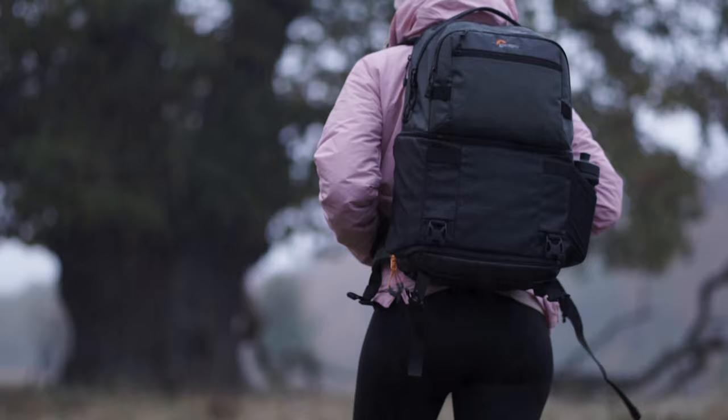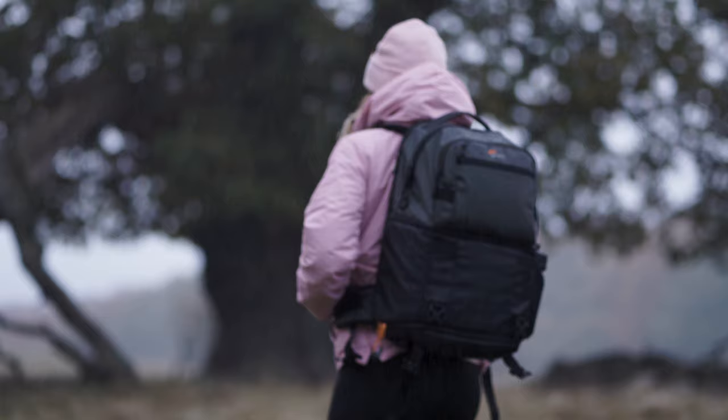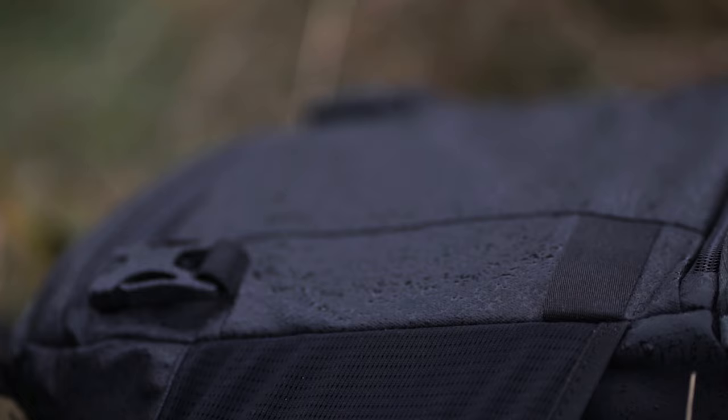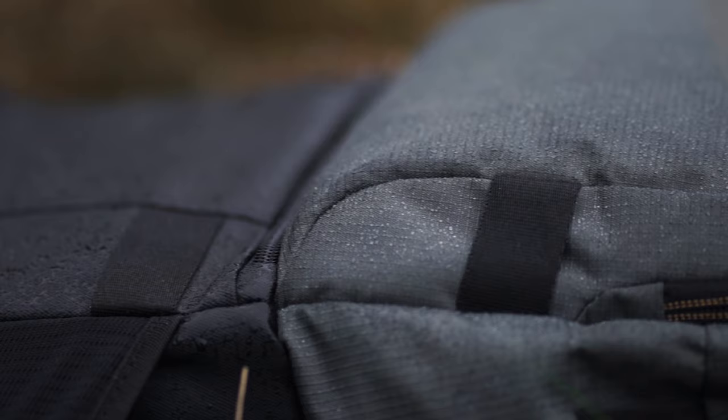Finally, how it copes with outdoor elements — surprisingly well. The backpack comes with a rain cover, but to be honest I've never used it, even in heavy rain as you can see here. I didn't use the cover in order to properly test its capabilities, and it didn't soak through at all because the material, especially on the bottom, is water-repellent and feels almost waterproof. This material also makes it very easy to wipe off any mud or dust.